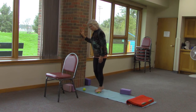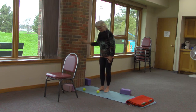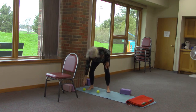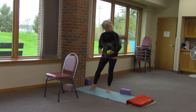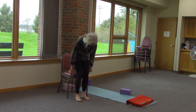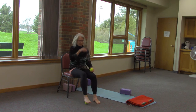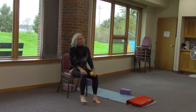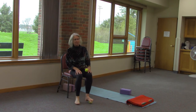Especially if you have high arches, this is just a nice way to give your feet a little attention. You can also do this in a chair — if there's too much pressure standing, or you're watching a movie or visiting friends, it's a good way to work it out and a safer way if you have some balance issues.